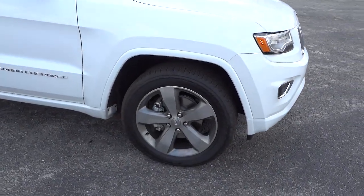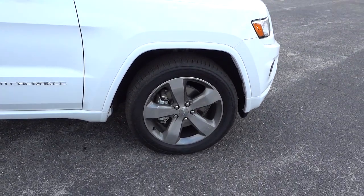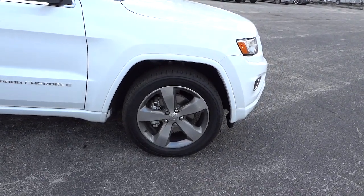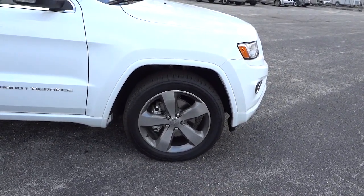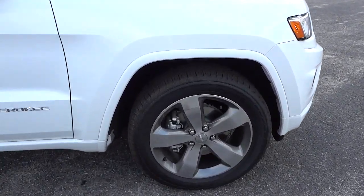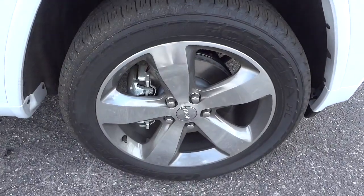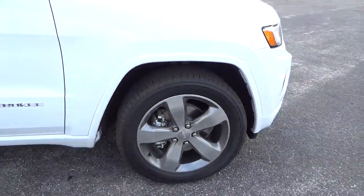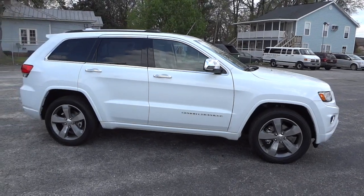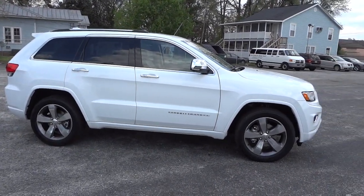It's got really cool wheels — alloy wheels, painted alloy, but they have some shine to them, kind of like a two-tone silver and gray. The size is just perfect for this vehicle; it just overall has a really nice look to it.